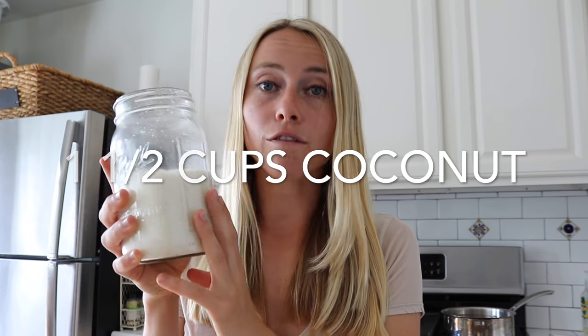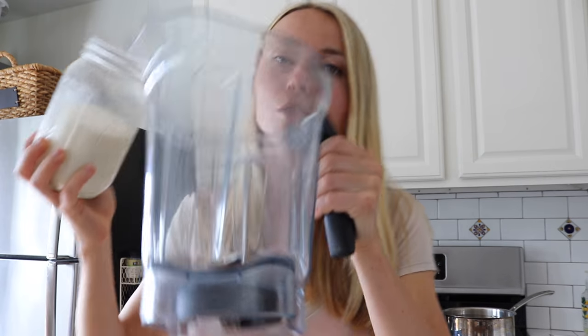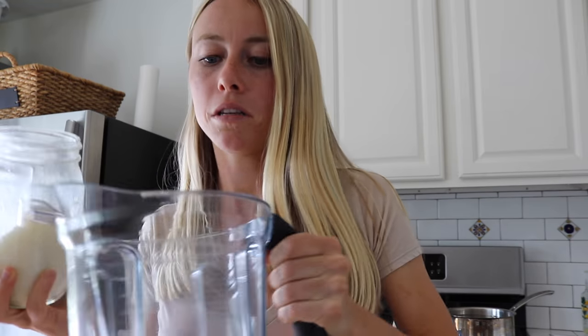I typically never measure anything, but if you are looking to measure it, especially your first couple of times, you need about a cup and a half of the unsweetened coconut flakes to four cups of warm water. I usually make a lot more than just four cups because four cups worth of coconut milk really is only about three to four smoothies between myself and my boyfriend — just a couple of days. So I'll make a couple batches, about three cups of the coconut shreds to about eight cups of water.